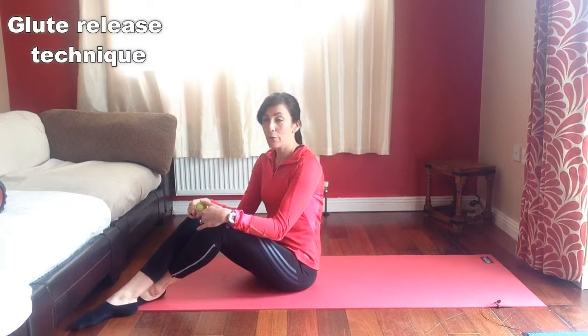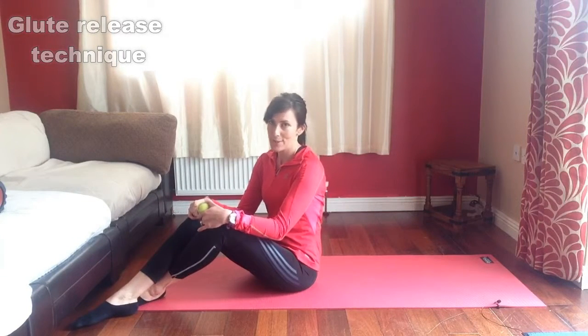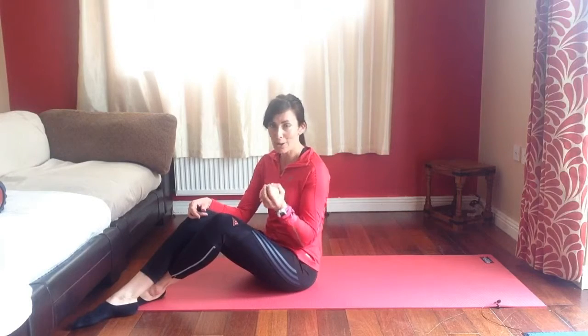Today I'm going to show you a few release techniques for your glutes. All you need is a tennis ball. These are just a few simple techniques that are really effective in releasing those tight glutes, deep glute muscles. So you might have heard of your piriformis, your deep hip rotators.